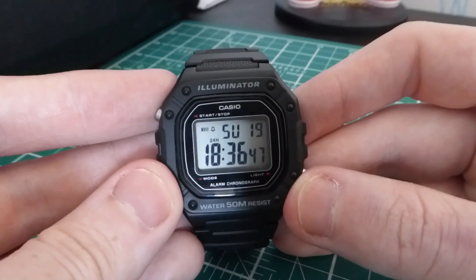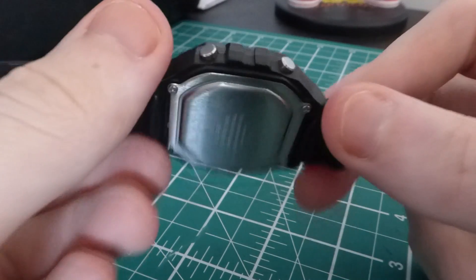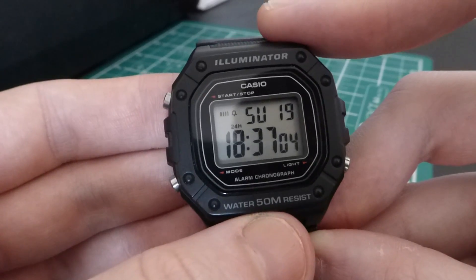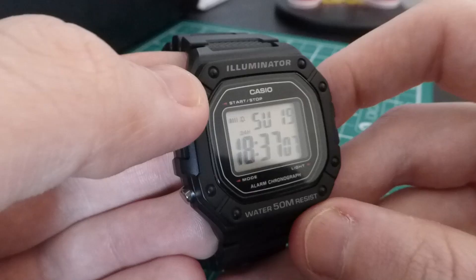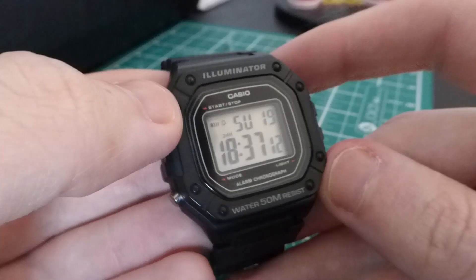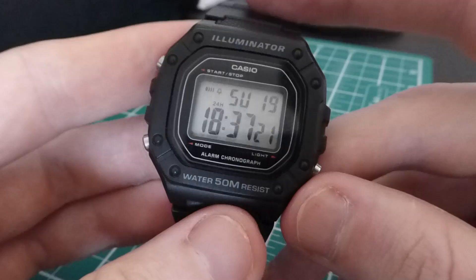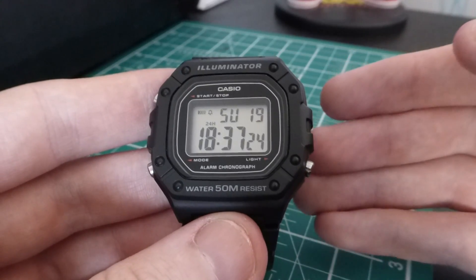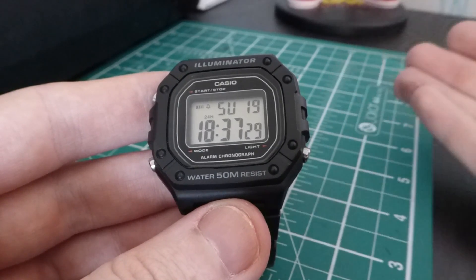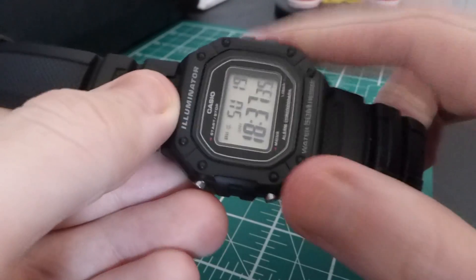This has 5-bar water resistance, which translates to about 50 meters. It's actually labeled at the bottom here: water resistance to 50 meters, ISO 22810 certified — so you can pretty much believe that when it says it. The battery life in these is about seven years, so as I said earlier, you can literally buy one, wear it till it's dead, and buy another — or in seven years, whatever variation Casio have come out with.